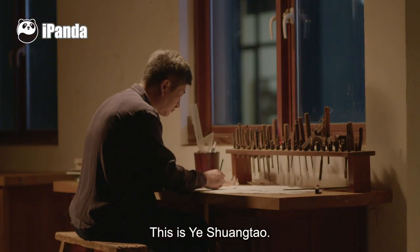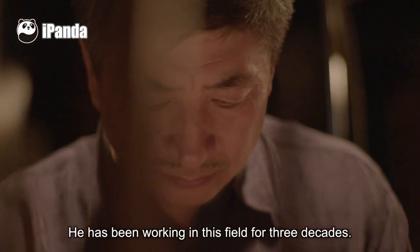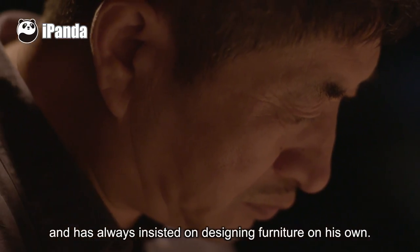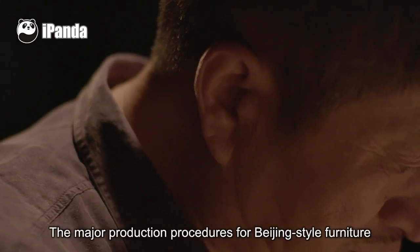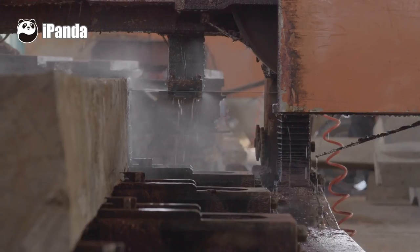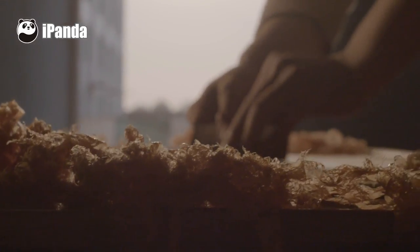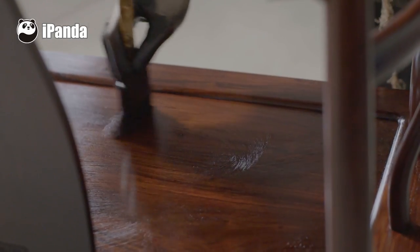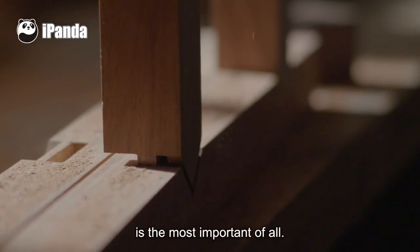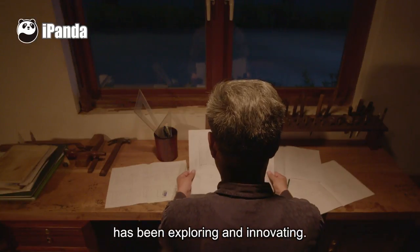This is Ye Shuang Tao, the master of folk arts and crafts in Hebei Province. He has been working in this field for three decades and has always insisted on designing furniture on his own. The major production procedures for Beijing-style furniture include timber selection, timber cutting, drying, carpentry, polishing, and varnishing. The tenon and mortise structure during the process of carpentry is the most important of all — it is also the part in which Master Ye has been exploring and innovating.